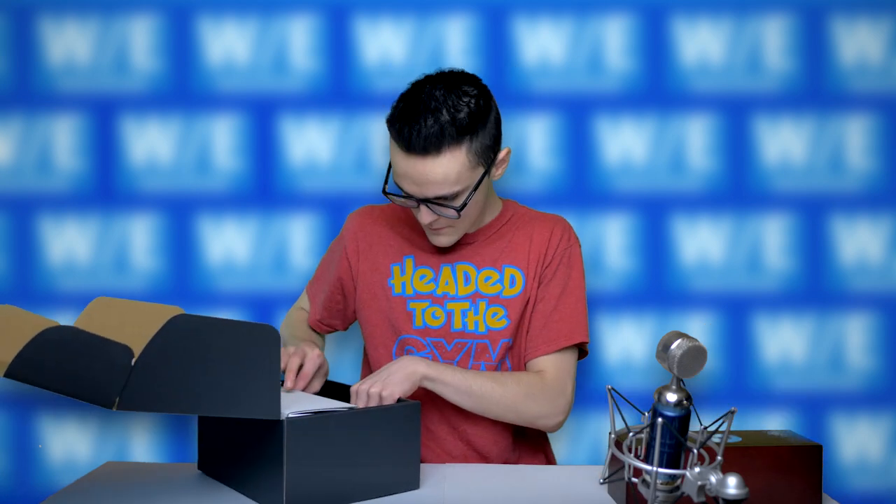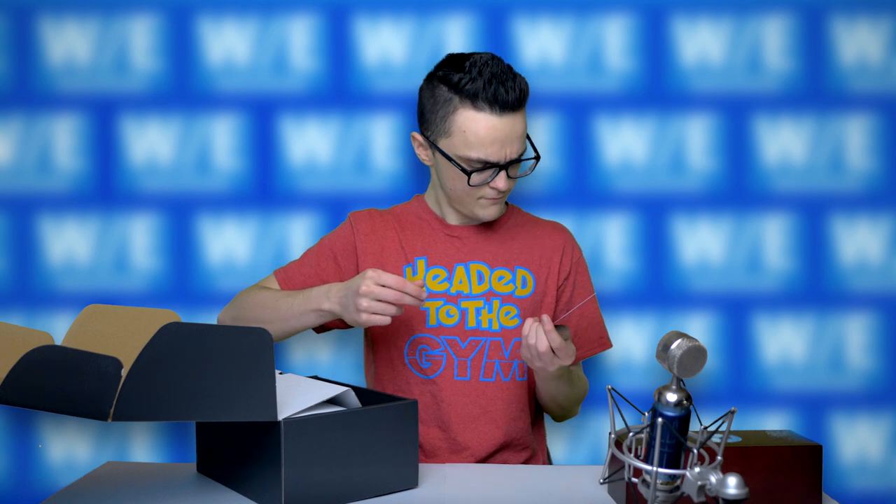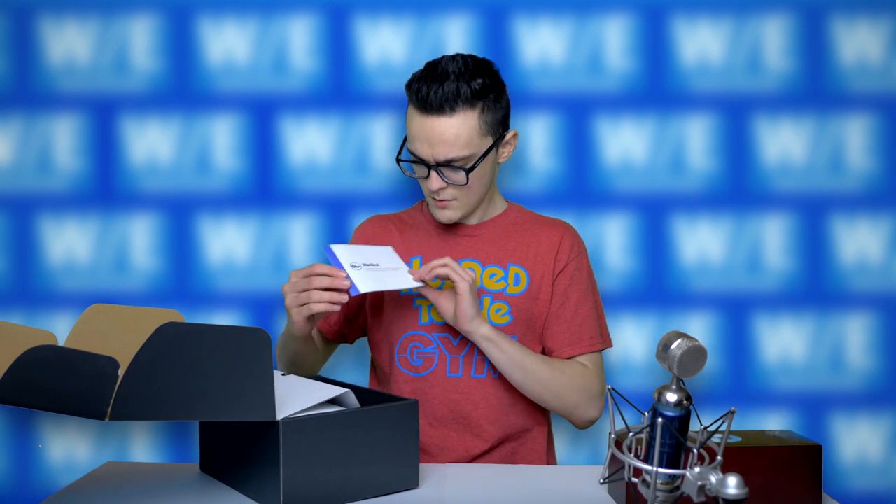Let's put that to the side for now because I do believe it comes with a sticker — a blue sticker. I don't know what I'm going to use that for. Comes with some sort of card, comes with the manual. Obviously, I don't need that.